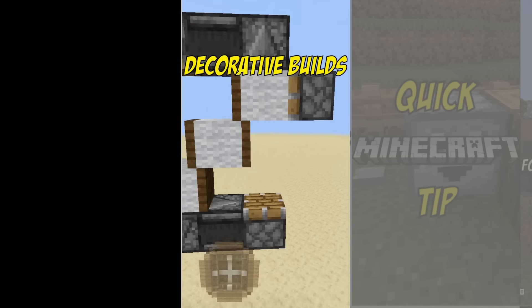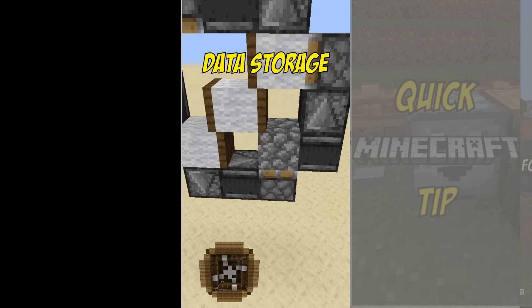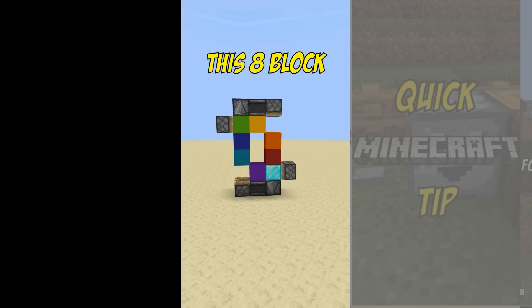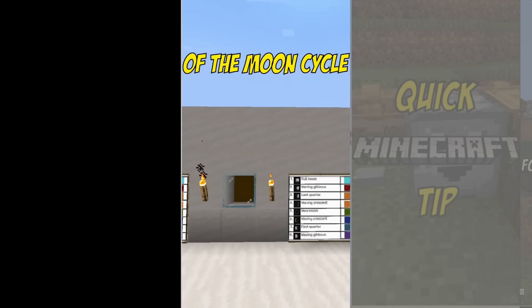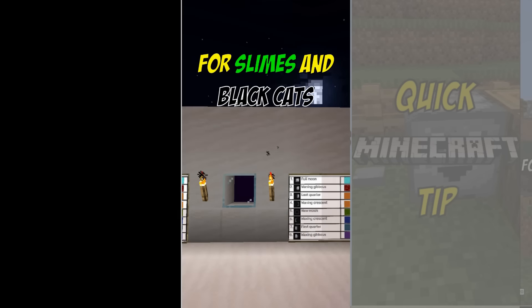Aside from being very cool for decorative builds, they can also be used for things like data storage. For example, by hooking up this 8-block feed tape to an inverted daylight sensor, we can keep track of the moon cycle. This way we know exactly when a full moon is coming, so we can go hunt for slimes and black cats.